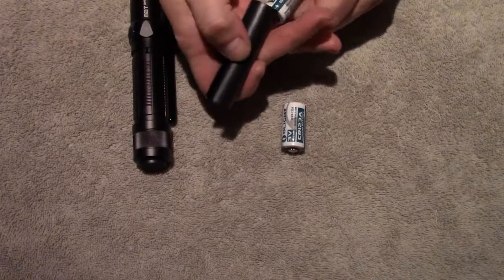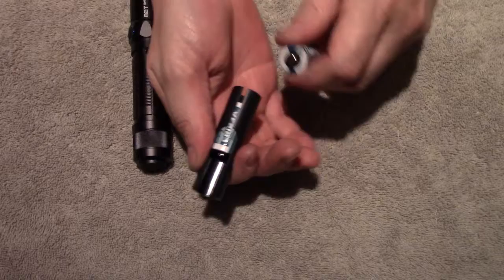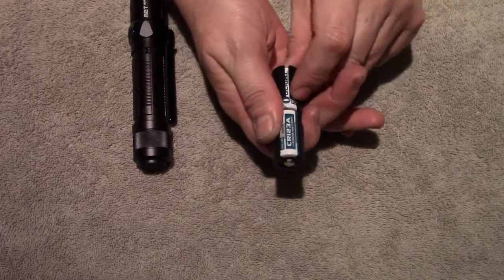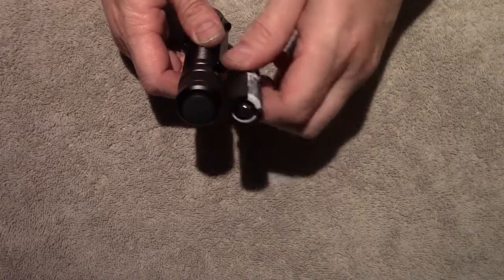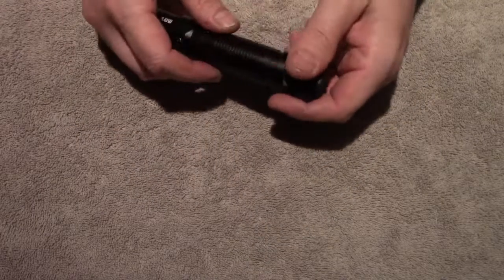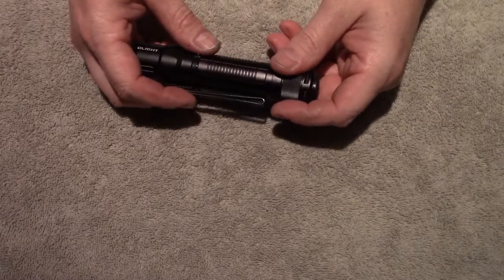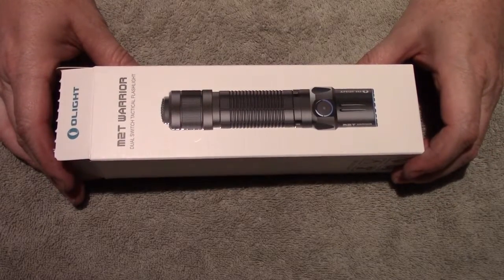This battery magazine — if you haven't seen that before — just goes in the light so that there's less rattle to it. The light will actually work if you don't use it, but it's kind of nice to have. It'll also run off of a single 18650 battery. They've also changed their packaging type on this one.